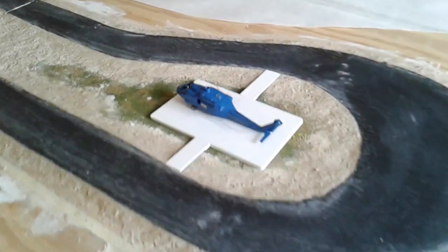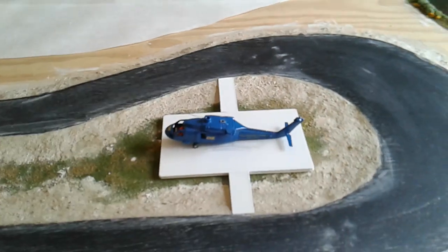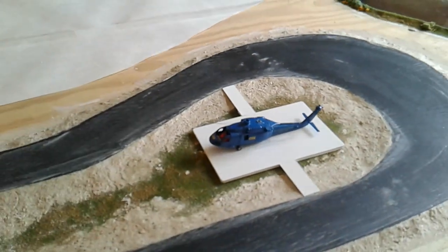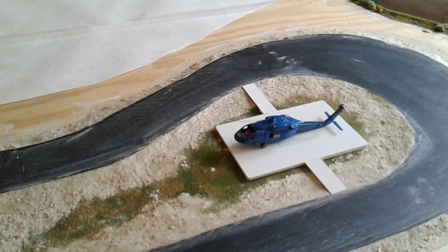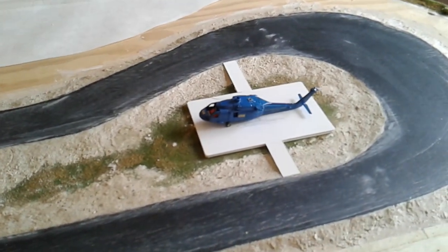Let me know what you think about the helipad. It don't have to be used, but imagine that right there with lights seeded into it and everything with those LEDs flashing. I think that'd look good. Let me know what you think.